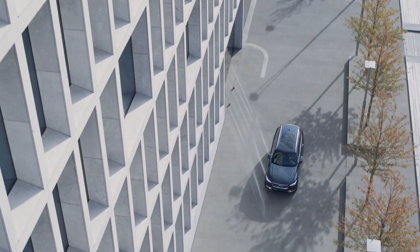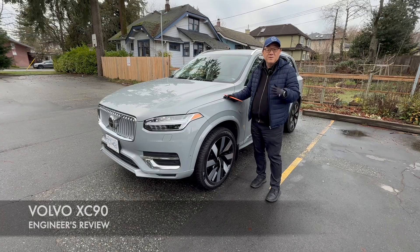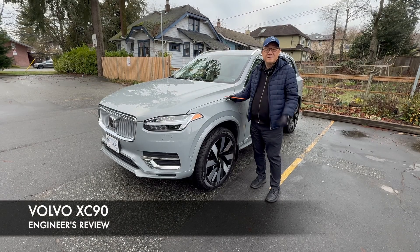I'm going to do the full engineer's audit and quality check of the exterior, also the interior, take it for a drive, and tell you a little bit more about this 2025 Volvo XC90.